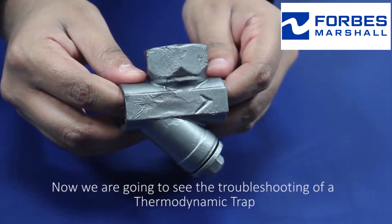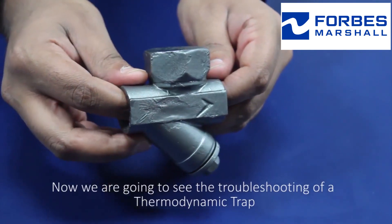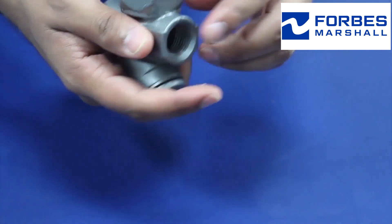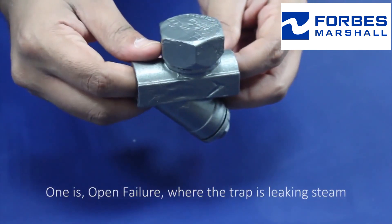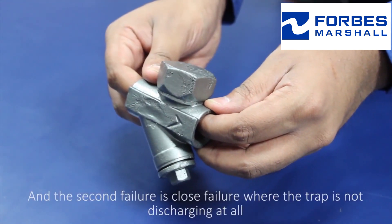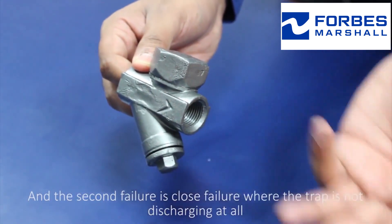Now we're going to see the troubleshooting of a thermodynamic trap. There are two types of failure. One is open failure, where the trap is leaking steam. The second failure is a closed failure, where the trap is not discharging at all.